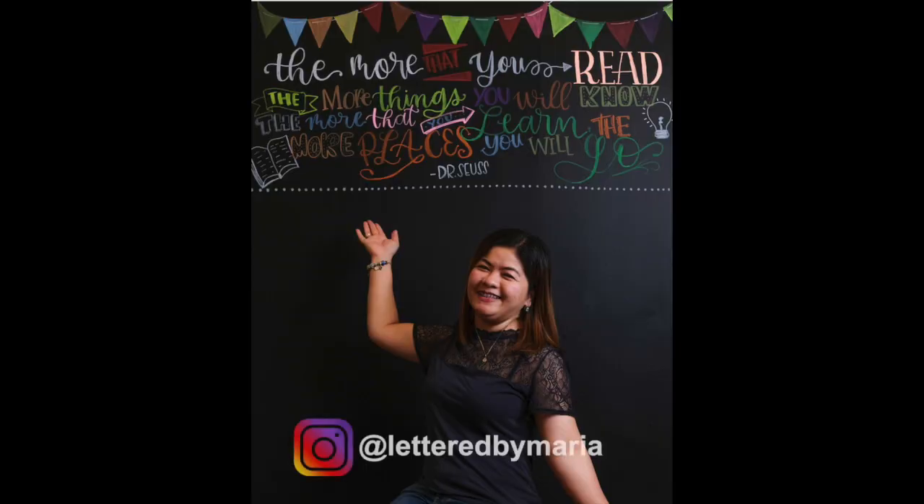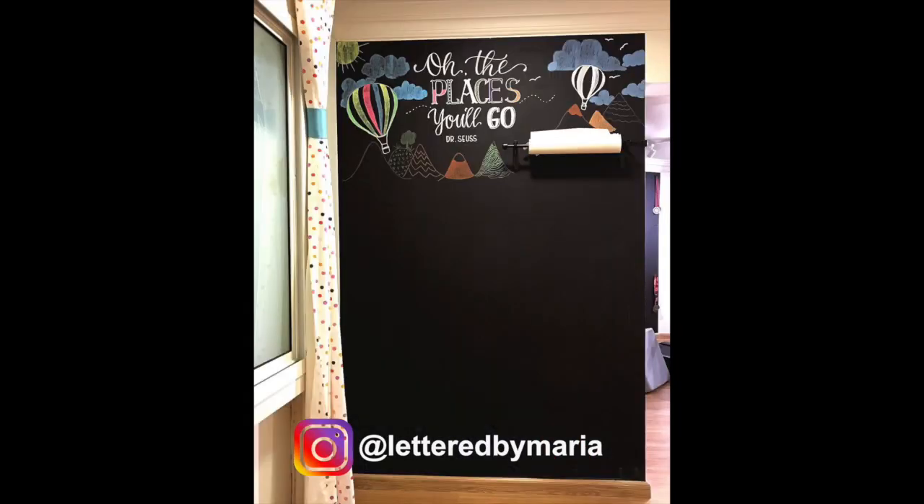These chalkboard walls are not just ideal for business, for cafes and restaurants — in fact, this can also be a very good idea or a very good personal project that you can do at your home, especially at your children's playroom or study rooms. Actually, in the past I did two projects for clients here in Doha where they asked me to do calligraphy or lettering in the chalkboard walls that they had made for their children's playroom and study area.